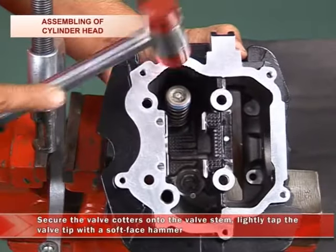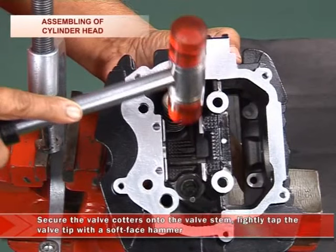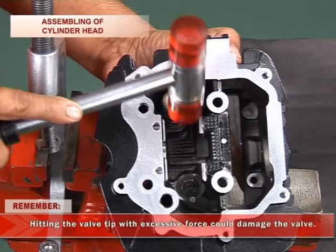To secure the valve quarters onto the valve stem, lightly tap the valve tip with the soft face hammer. Remember, hitting the valve tip with excessive force could damage the valve.